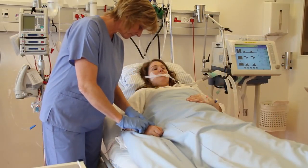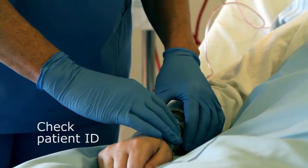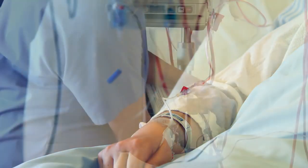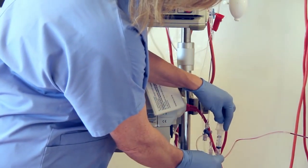Before sampling, confirm the patient's identity. If a recent change in ventilator setting has been made, wait approximately 20 to 30 minutes before sampling.